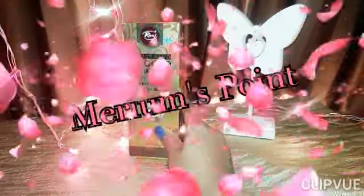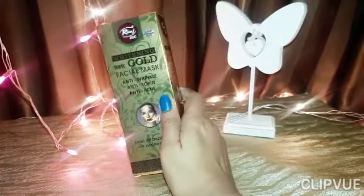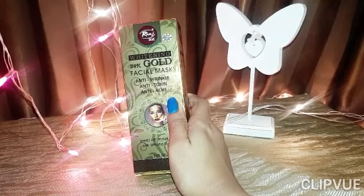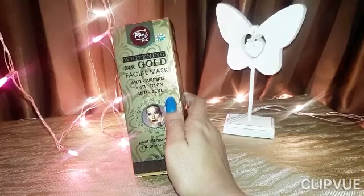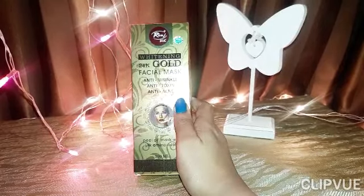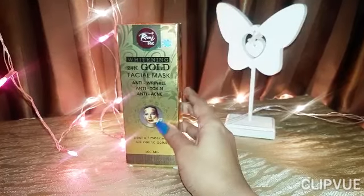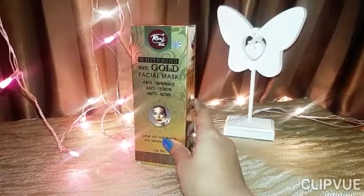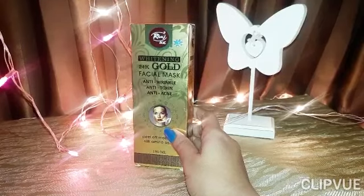Bismillahirrahmanirrahim, Assalamu Alaikum beautiful viewers, welcome back to my channel Mariam's Point. Today's video is about the Rivage UK whitening 24K gold facial mask. I want to give you complete details so you can decide whether you want to buy it or not.